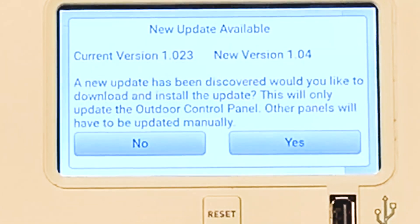We got a new version out. That new update has been discovered and would like to download and install the update. This will only update the outdoor control panel — all other panels will have to be updated manually.